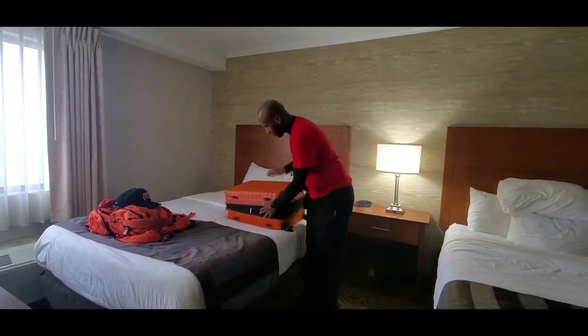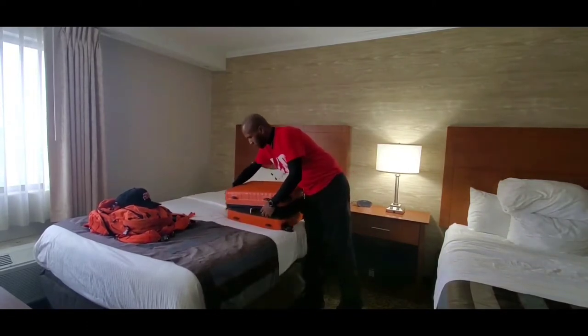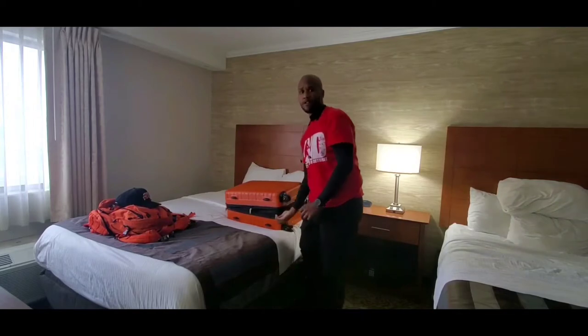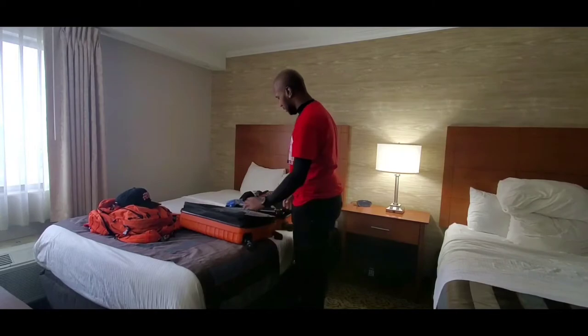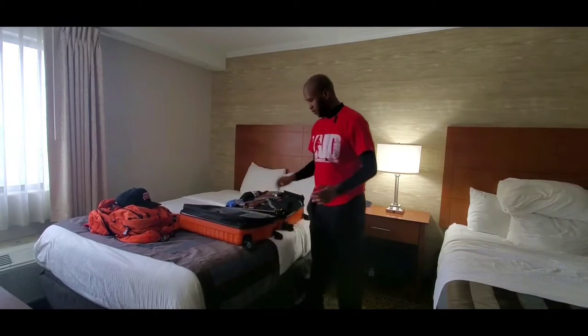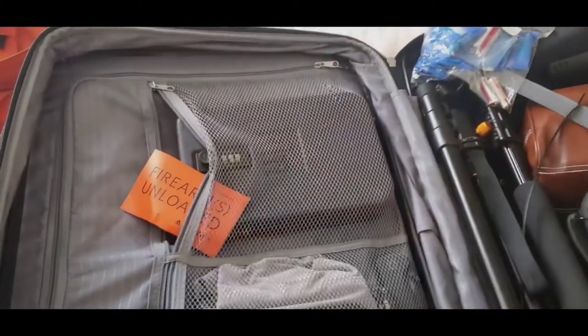I'll throw this on the bed here, let's get this thing opened up. Right now I have my cell phone propped up on my tripod. A lot of folks ask me, okay so what do I bring?